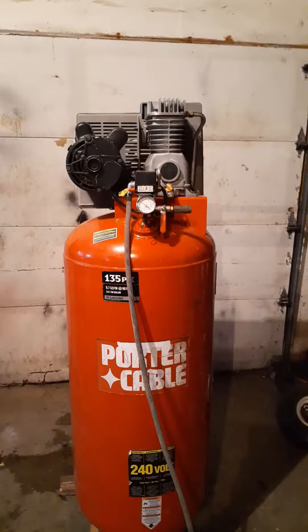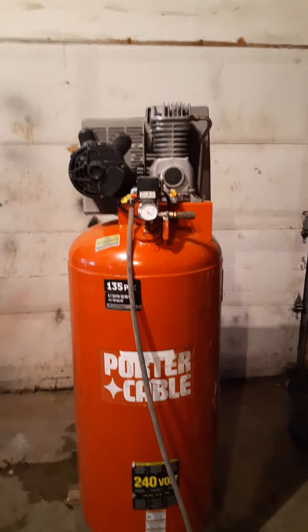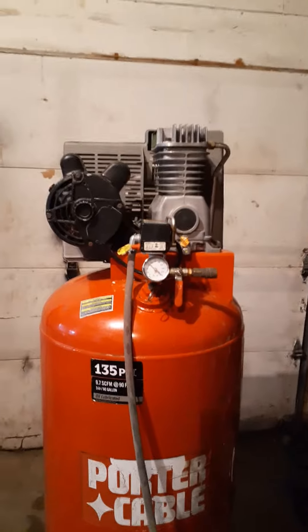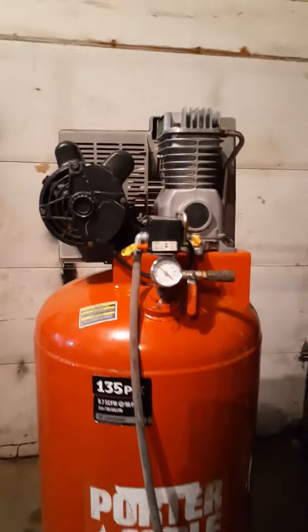It's very quiet actually — it's quieter than the one I'm keeping, to be honest. But since the one I'm keeping is an 80 gallon and larger, that's why I'm selling this one.